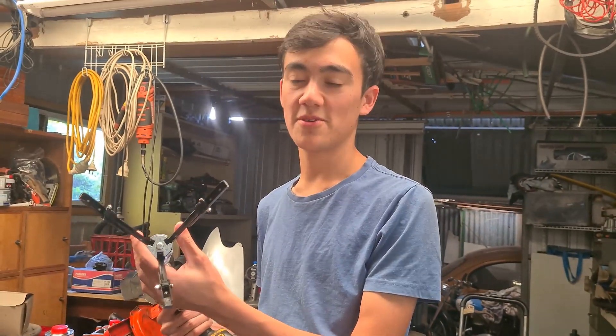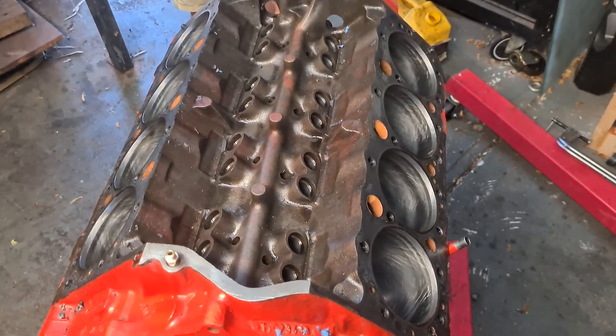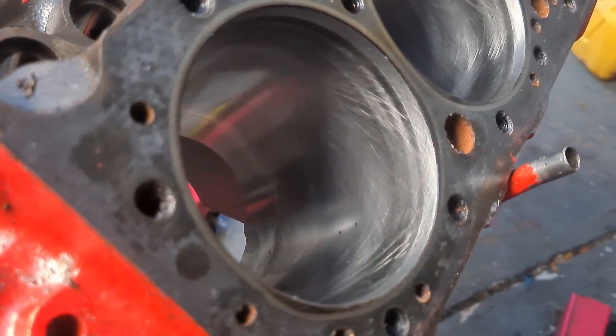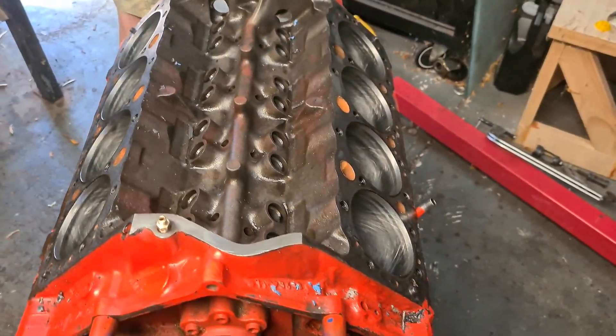What we're using at the moment to lubricate our stones is diesel — it's slippery so it works. We've sort of finished our honing. It turned out alright. We probably don't want to go much more than that; we don't want to make it any bigger than we want to. But it looks alright — good enough for what we're doing.